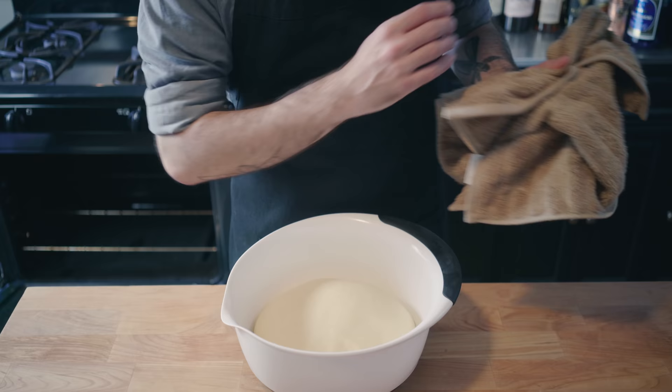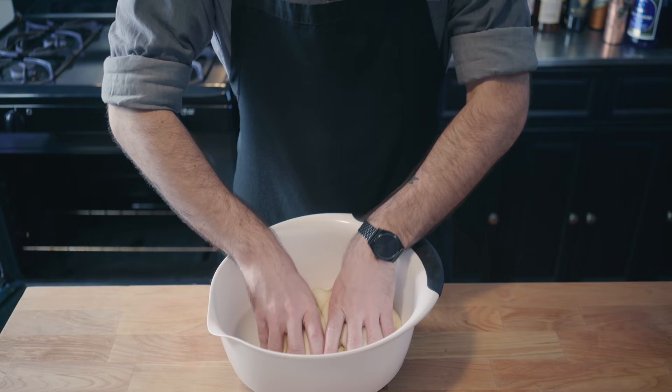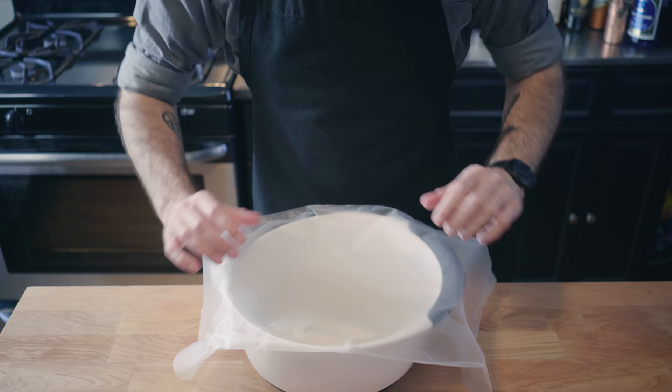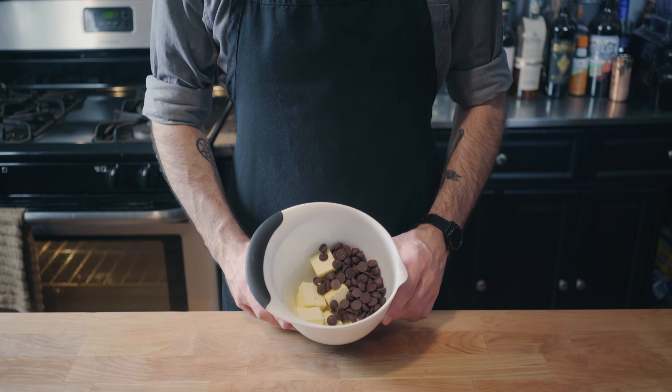We don't want this dough to get too full of itself, so we're going to punch it down. We want to deflate the dough and remind it just how powerless it is. Now it's time for a cold rise in the fridge, so we're going to cover the bowl and refrigerate for at least four hours, preferably overnight. In the meantime, let's make our fillings.